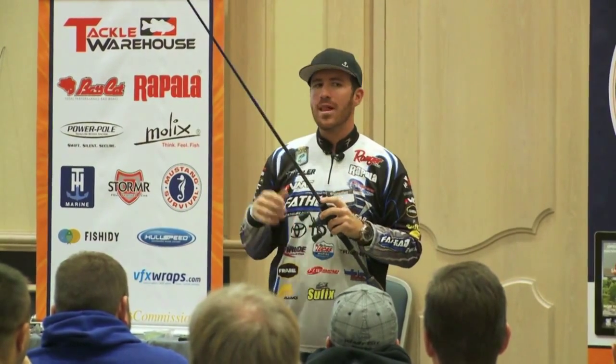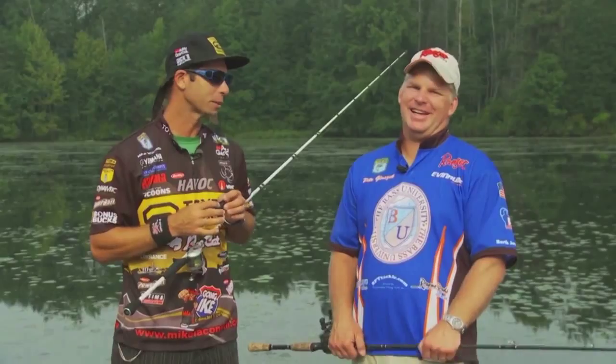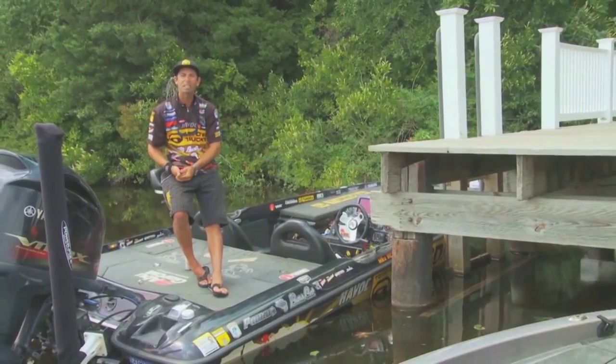Cancel at any time. You're going to catch the big fish. Information is power in the sport of fishing, so learn from the very best. Subscribe to Bass University TV today.